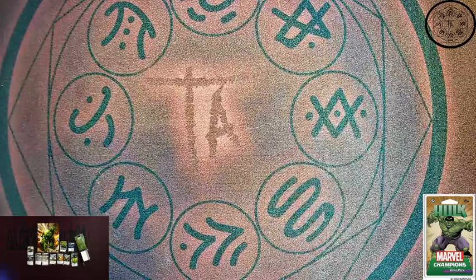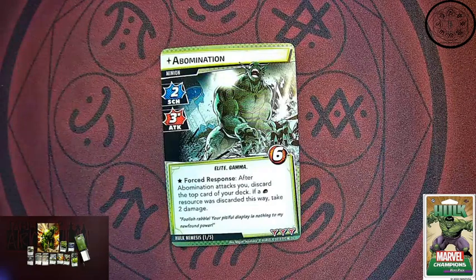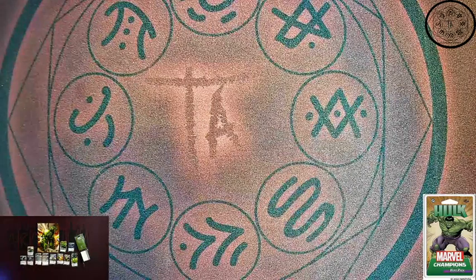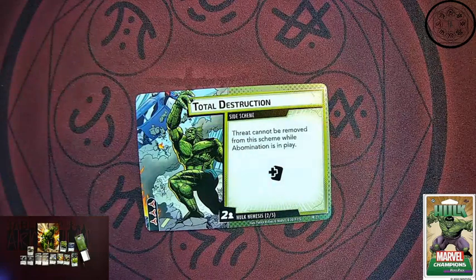Now, Hulk has his own personal nemesis — the Abomination. Elite Gamma, six health. Forced response: after the Abomination attacks you, discard the top card of your deck. If it is a strength resource, take two damage. So Hulk wants to get a lot of strength resources to pay for his kickers on his cards — and this is going to kick back at you for building your deck in such a way. Three attack and two schemes, so it ends up being effectively a five attack threat. Abomination also comes with a side scheme: two threat per player are placed on it and it gives an extra encounter card per round — Total Destruction. Threat cannot be removed from this scheme while Abomination is in play. So you've got to take care of Abomination before you can get rid of Total Destruction.